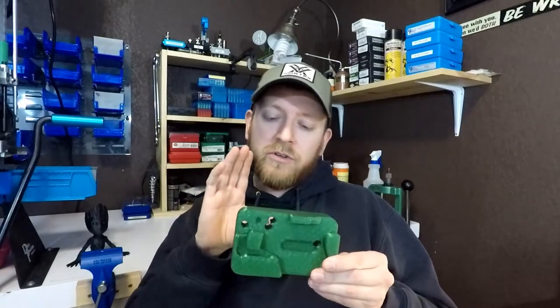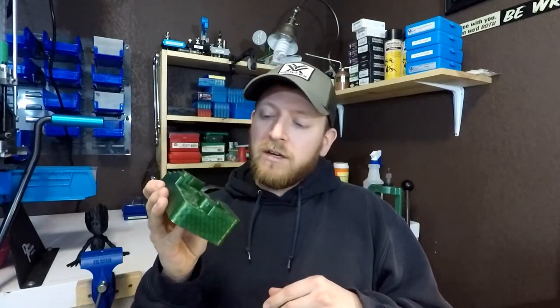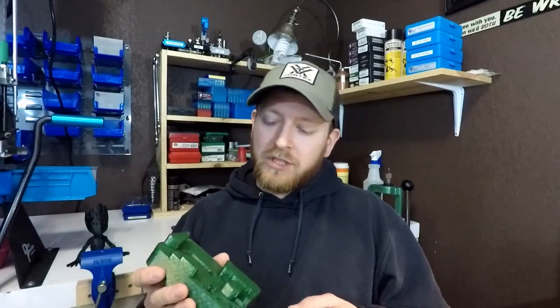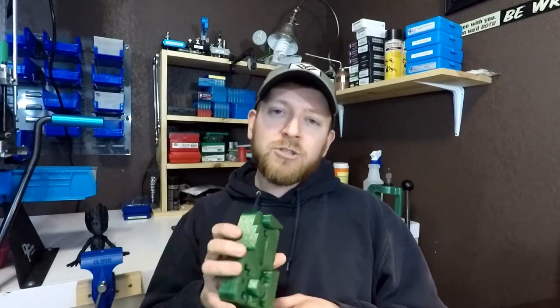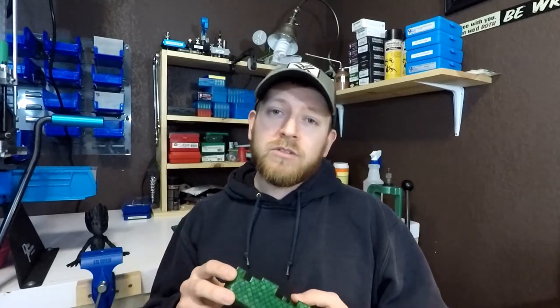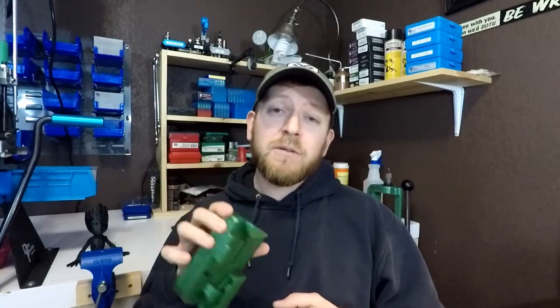I'm going to give away one of the Glock blocks. This is printed at 20% infill just to make sure it's nice and strong — I do most things at 20%. This works with both a Polymer 80 and a normal Glock. I've only tested it with Glock 19 Gen 3 and Gen 4, but it should work fine for other generations and should also work for the Glock 17 and probably several others like the 34. If you do win, make sure you let me know if this works with something else — I definitely appreciate the feedback.